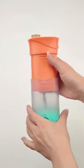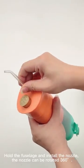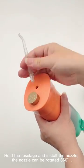See here. Hold the fuselage and install the nozzle. The nozzle can be rotated 360 degrees.